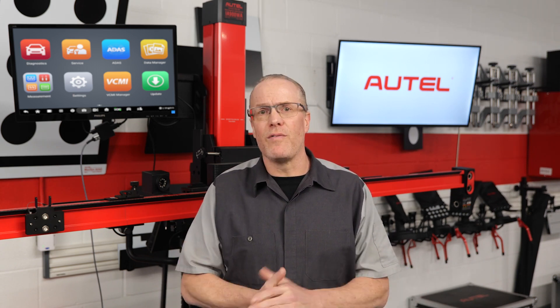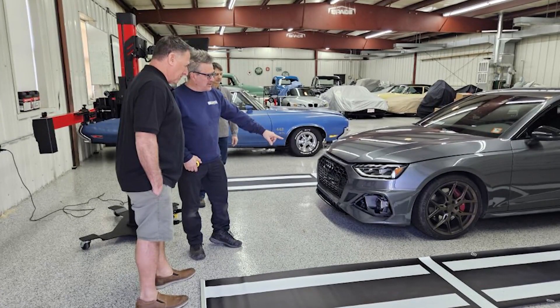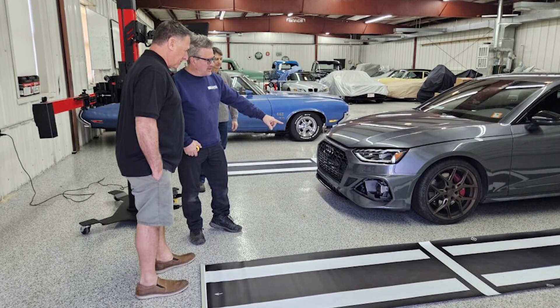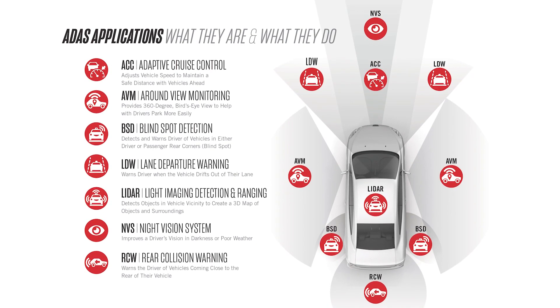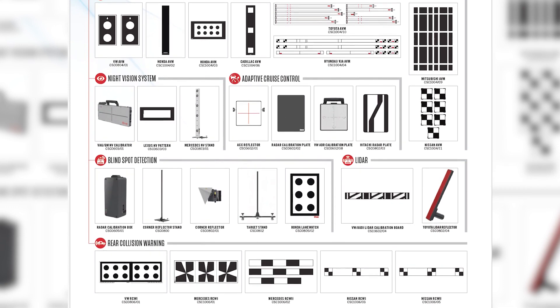The third package is the IA900AS, or all-systems package, which includes all ADAS calibration coverage. This package is ideal for shops with dedicated calibration areas or calibration centers where open, unobstructed space and even flooring are available to accommodate around-view monitoring pattern mats and LiDAR, blind spot monitoring, and rear collision warning radar calibrations. In addition to LDW camera calibration targets, the IA900AS provides everything needed to calibrate radar system units, blind spot detection, automatic emergency braking, adaptive cruise control, and rear collision warning systems. Also included are camera calibration mats for 360 around-view monitoring systems, LiDAR, and night vision calibrators for select vehicles.